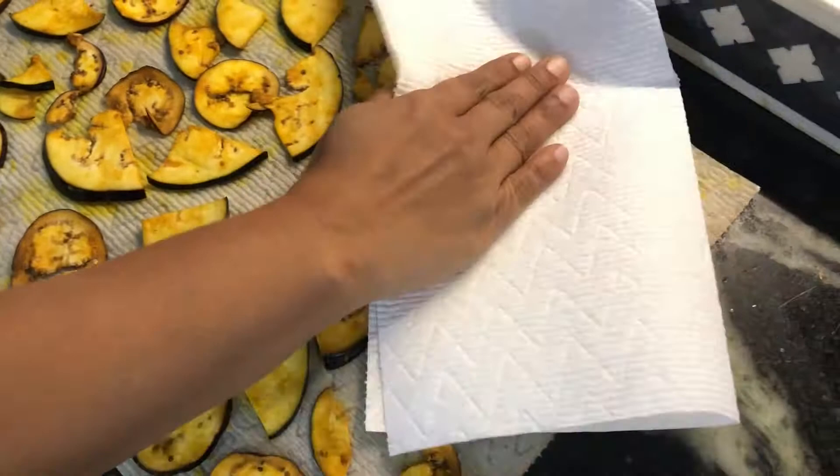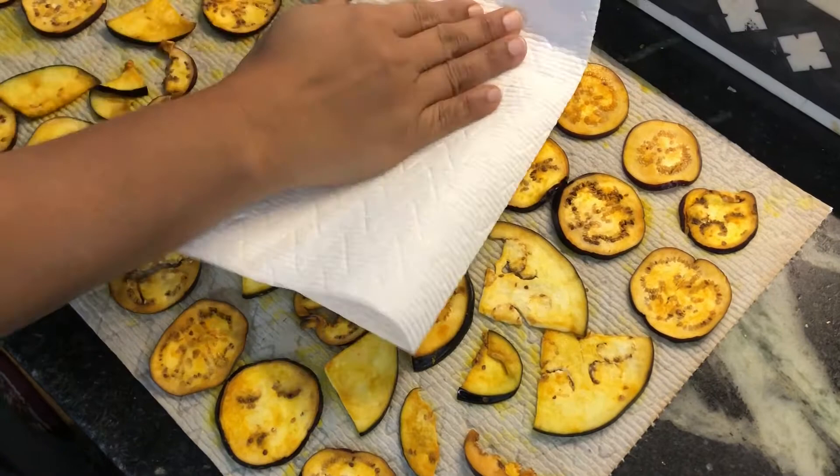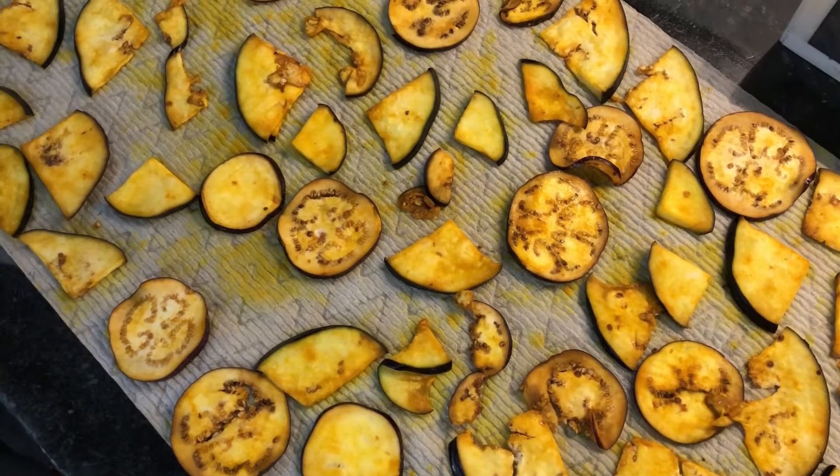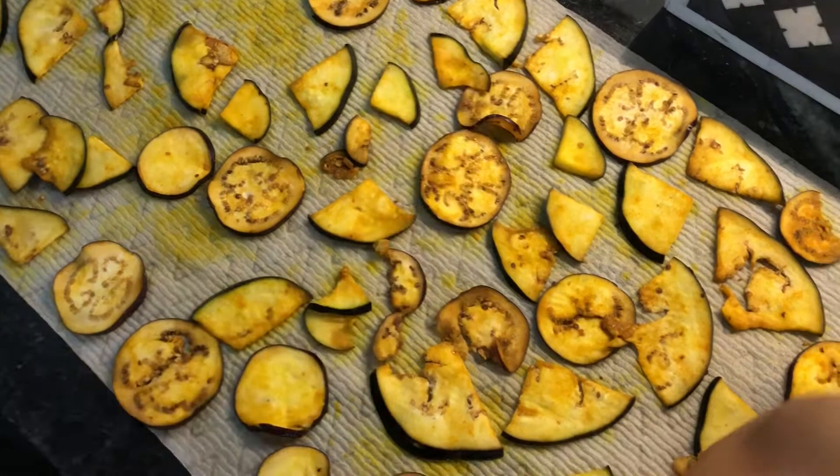The only problem with this process is that it uses a lot of paper towels, which is sort of wasteful. So another option is that you can just squeeze it over the stove, and that is perfectly fine. You can let it sit in a bowl and then squeeze it over the stove, and maybe blot it a little bit if that doesn't get as much water out as you want, but you don't have to use quite as many paper towels. We'll do that with the rest of it as well, and then we're going to do a little bit of cutting.